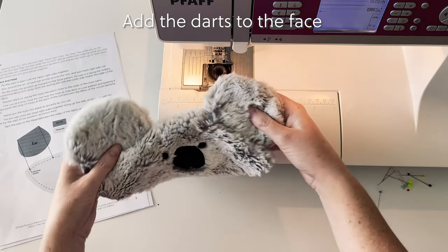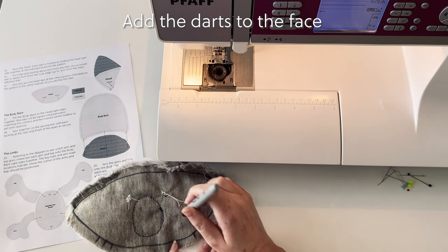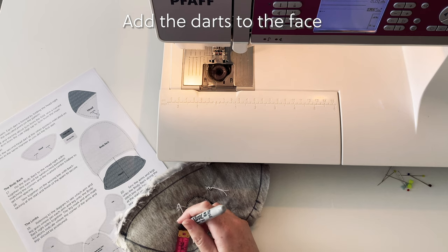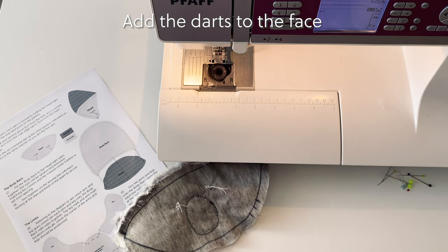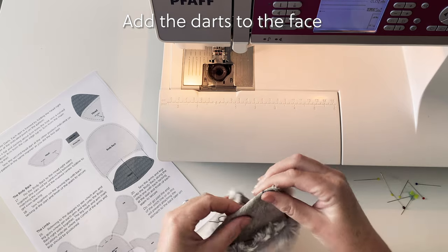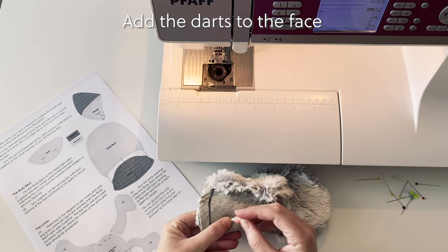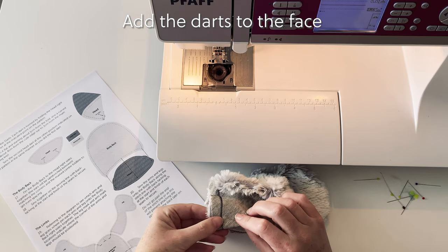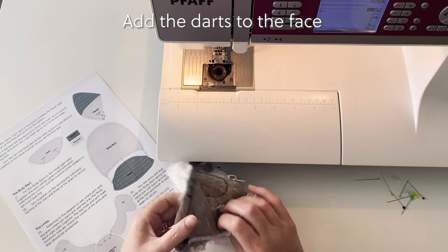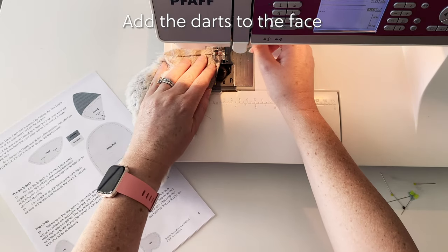Now it's time to add the darts to the head. These darts add a little bit of shape to the koala's face. The dart positions are already noted on the fabric because we marked these when we were tracing the pattern, but we do need to mark the end point for the dart which is three centimeters from the drawn line. Once this is done we can go ahead and pin the darts — fold the fabric right sides together with the fold finishing at the marked point, and position the pins so that the open end is facing the cut edge. This allows us to stitch from the cut edge towards the point of the dart. When we stitch the dart we do it with a slight curve, which will give a nice shape to the koala's face.